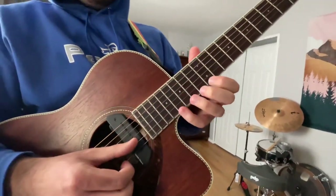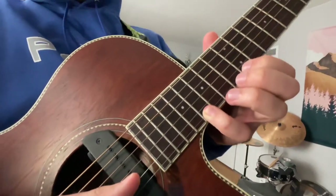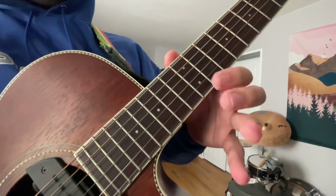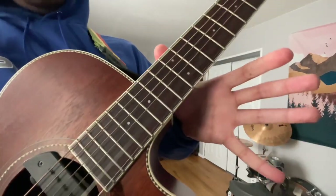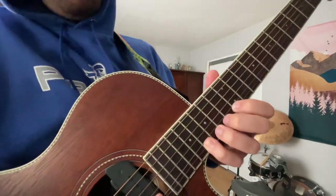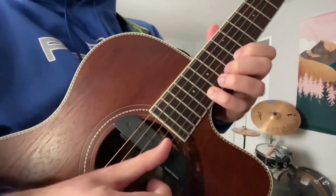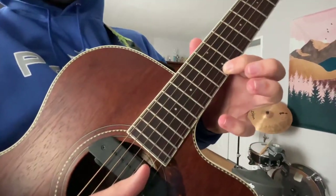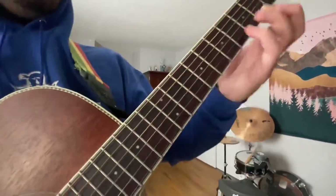And then this time it goes the same thing: sixteenth fret, pull off to the twelfth fret, open E. Then you do the open B again, but this time you bend up a half step on the sixteenth fret, then you pull off back to the twelfth fret on the high E again. And that's it — that's the whole thing.